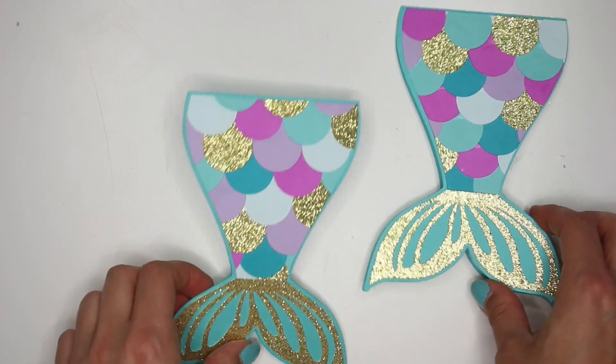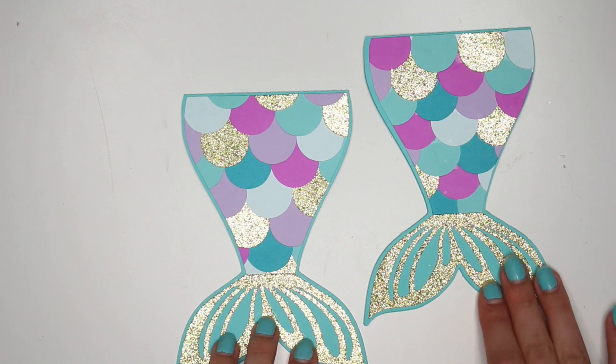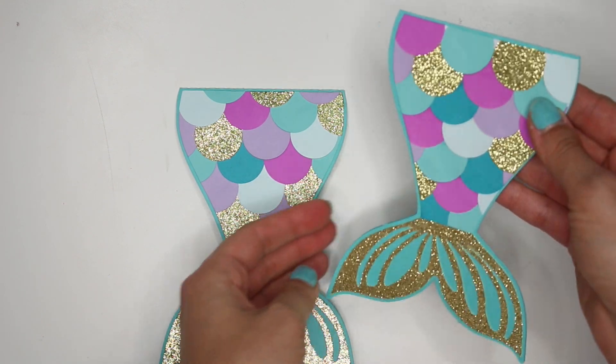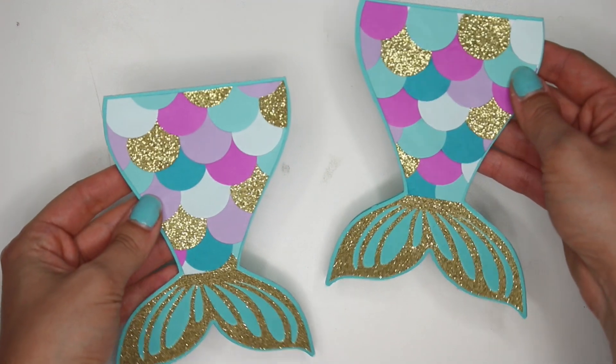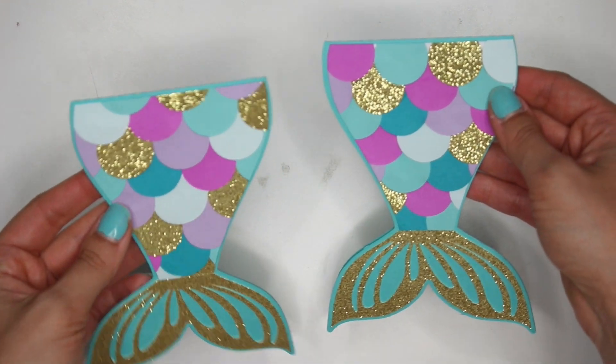Either way you guys can still do this. I want to show you how I made it because this is just the most beautiful thing in the world. I'm so happy with how this turned out. It was literally a one-two-three kind of thing and it just looks gorgeous. I love it so much.